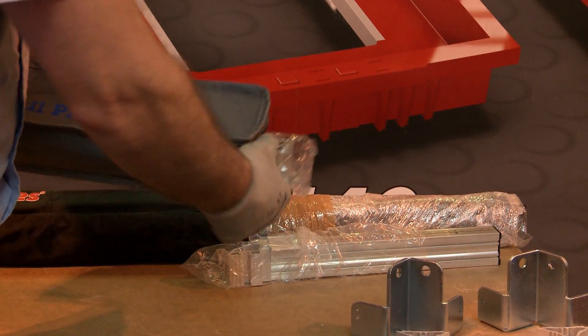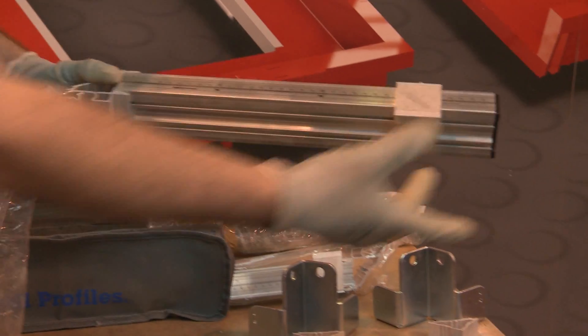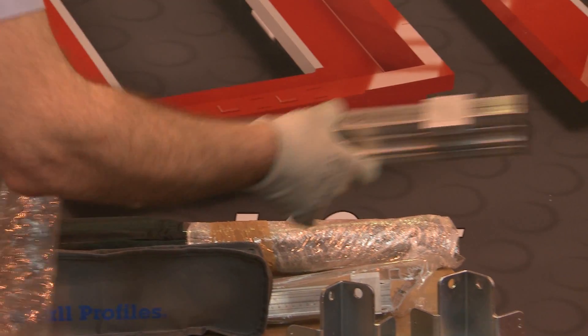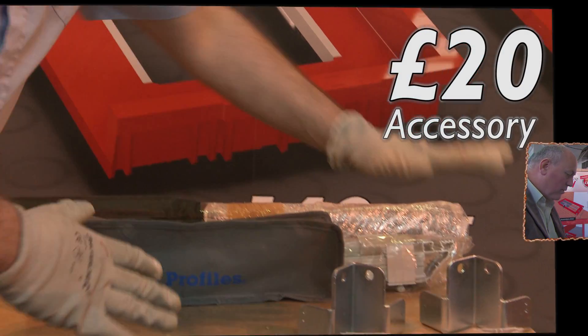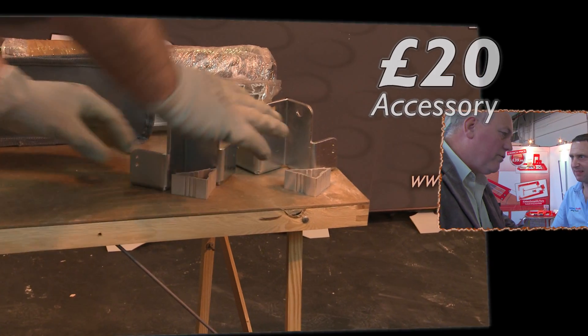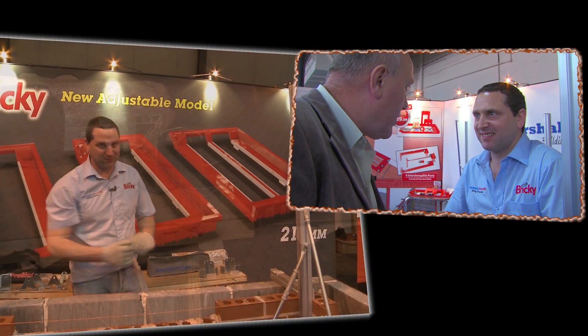There are two accessories which are the extension arms — they come as a set of two and that transports your line out to where you need it. So £20 for them, or £20 for the internal base plates and the slider. An additional £20 for either accessory.